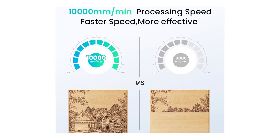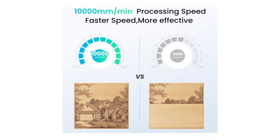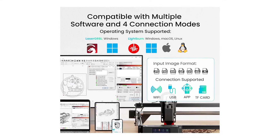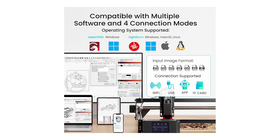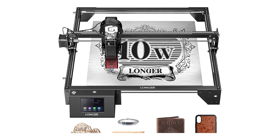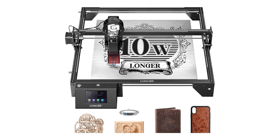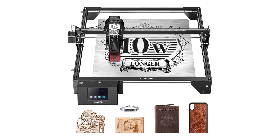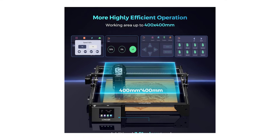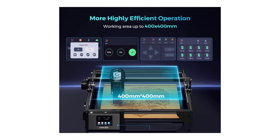Safety features like emergency shutdown and motion protection add an extra layer of security, making it a great choice for beginners and hobbyists. Plus, the spacious 400 by 400 millimeter working area allows for a wide variety of projects. While it doesn't have the power of some of the premium options, the Longer Laser Engraver Ray5 5W is perfect for those looking for an affordable, reliable, and versatile CNC machine. It's a great entry point for anyone new to laser engraving or those on a tighter budget.